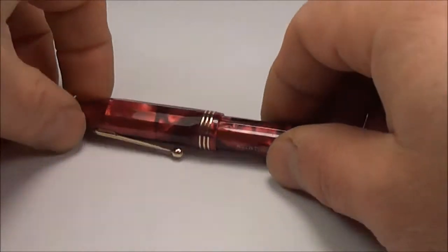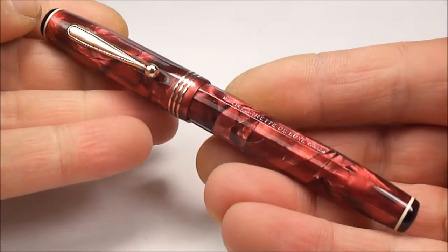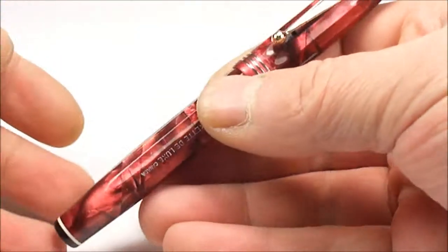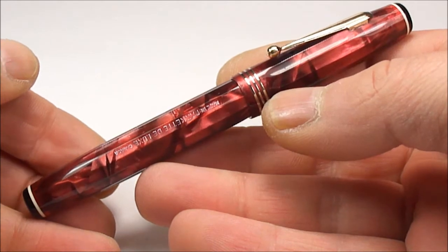Hi everybody, it's Steph here again. Today we're going to show you an absolutely beautiful example of this very early Parker fountain pen.